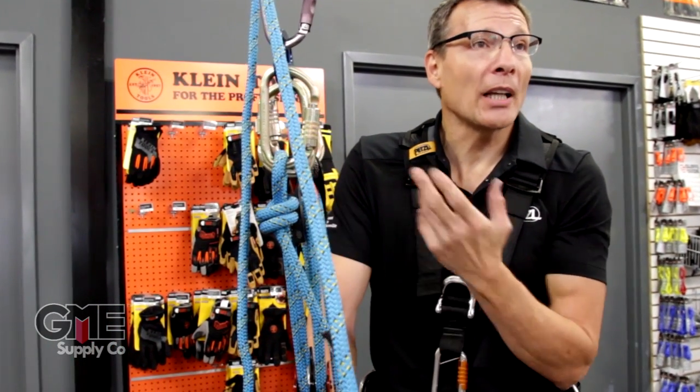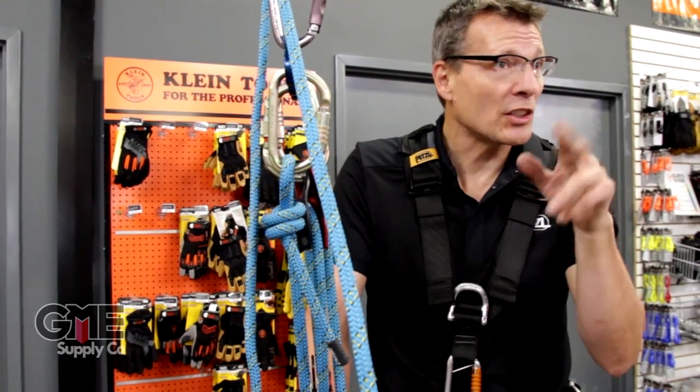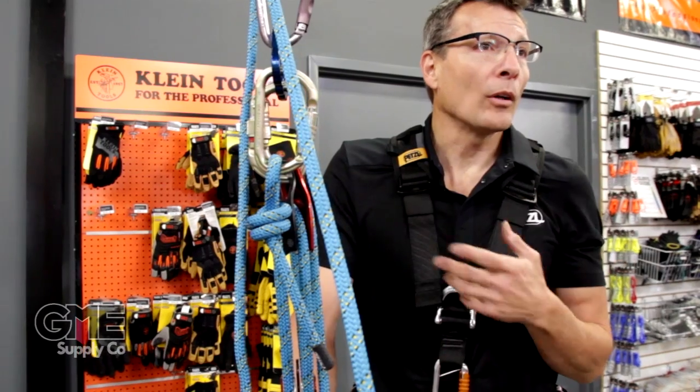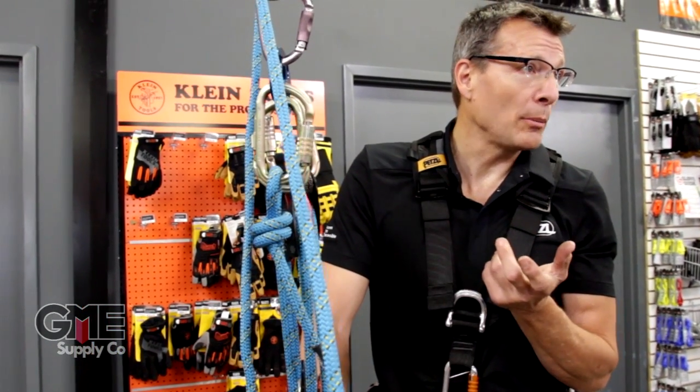You'll lose a bunch of mechanical advantage because the ID — you remember you saw that — it's just a round surface, it's not spinning. So all of a sudden you've taken it from a four-to-one, or in this case a 3.8-to-one, down to a 3.1-to-one or something like that. And you'll really feel the difference between those two systems.